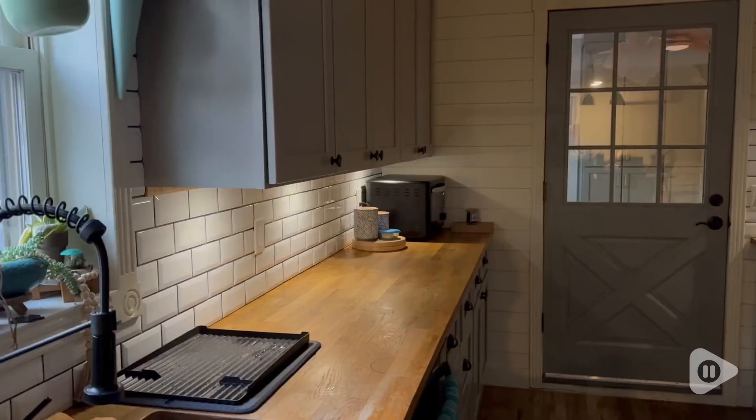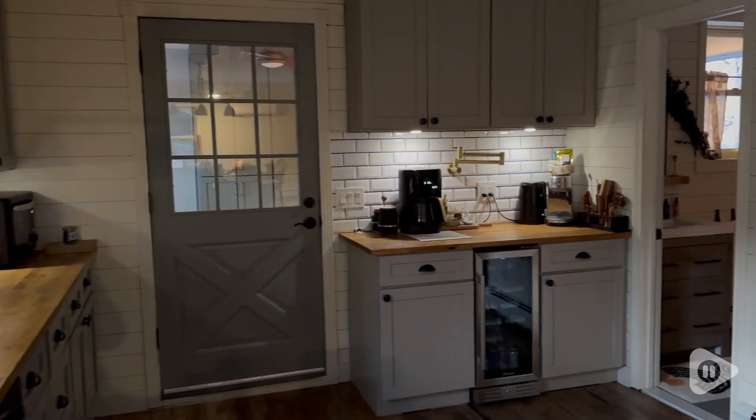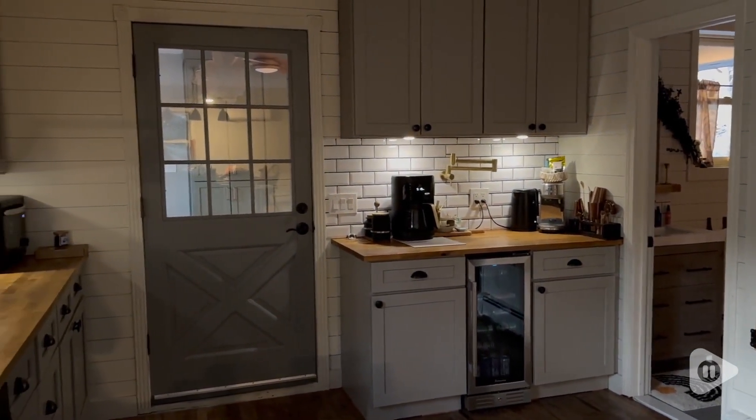Hey there, it's Hannah with WTI. If you want to add some great lighting to your kitchen, then you need to get these little puck lights. This is a six-pack of puck lights from T-Com Light.